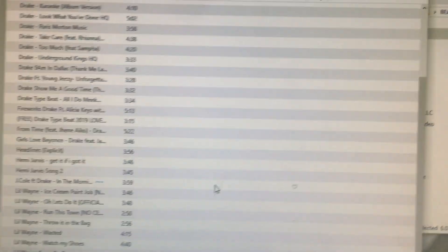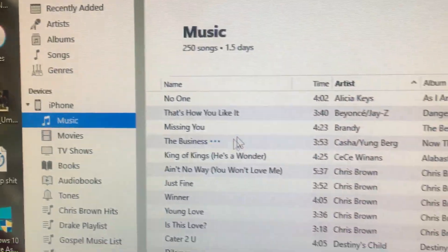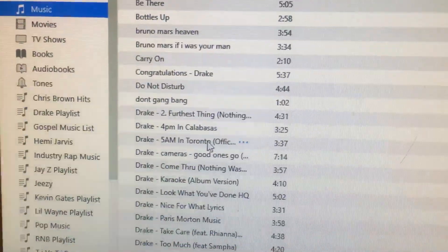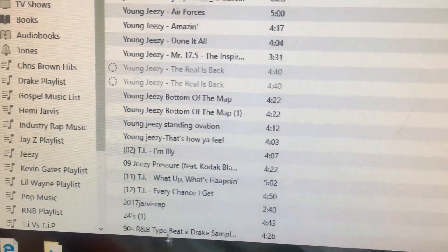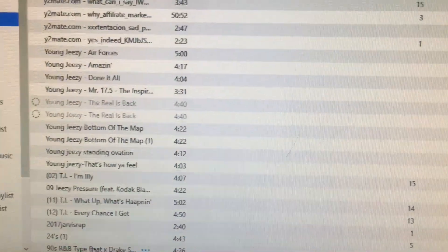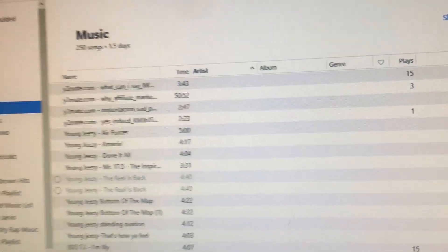Once you do that, the song should be on your iPhone. To prove it, click on the iPhone, then click on Music — this is the music that's in my iPhone. Look for the song you just put on there. Mine was the 90s R&B type beat and there it is. That's all you have to do to sync music from your computer to your iPhone.